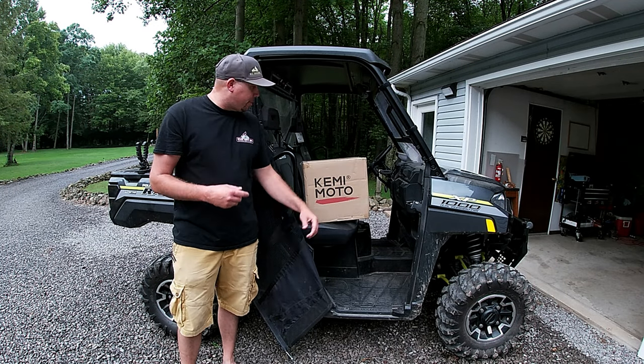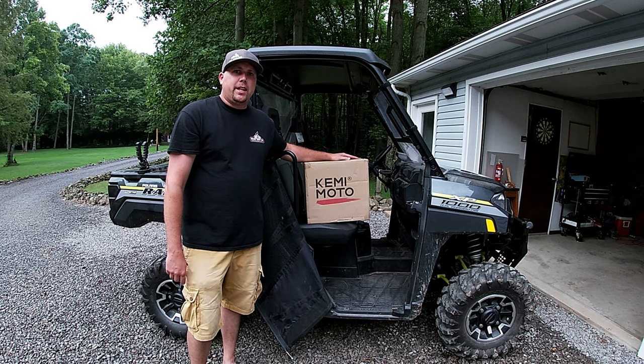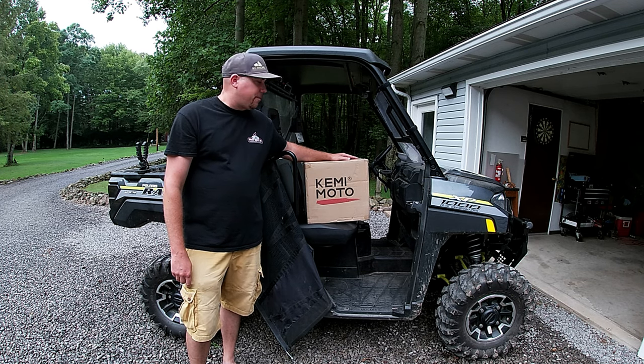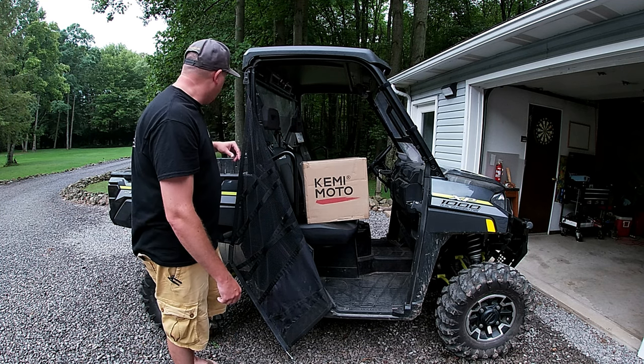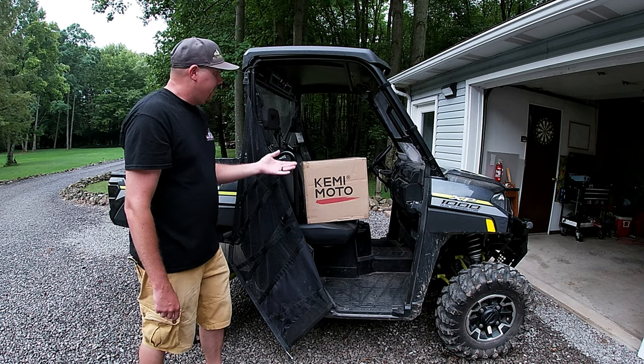Hey, what's up YouTube! I got another product here from Kemimoto that I'm going to be installing on this machine today. I'm really happy with the products I've got from them thus far, and this one I'm sure is going to be no different. It's another storage box — I have the one in the back already and I love it.